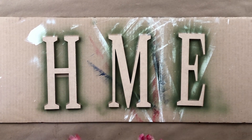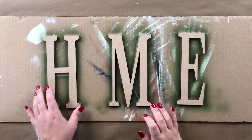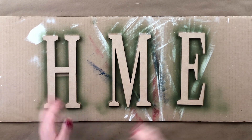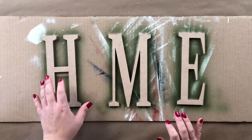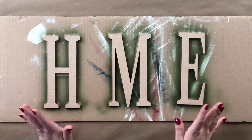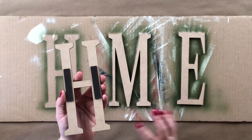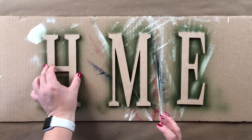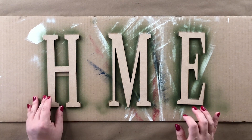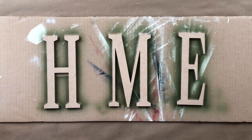Here are the letters I'm using for the sign. I cut them out with my laser cutter, but you can certainly find them at most craft departments — like a Walmart-type store or Hobby Lobby — and get any letters you want in any style. I've also attached magnets to the back of them so they can be taken off the sign when we want to do something else.